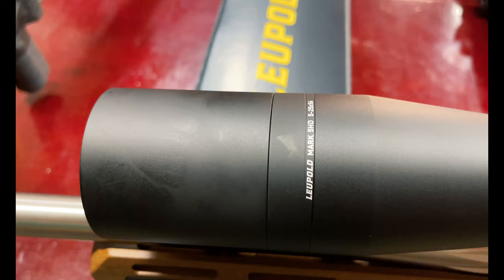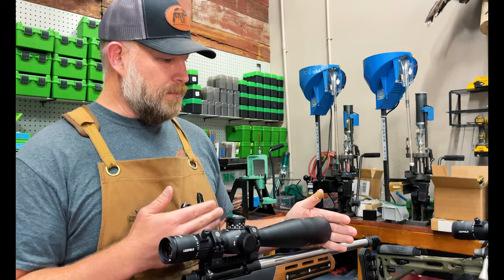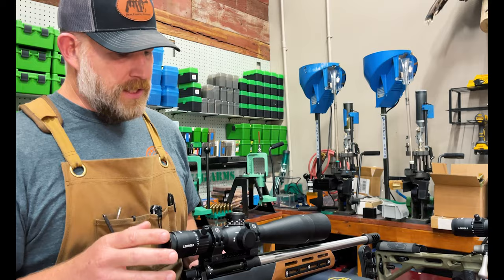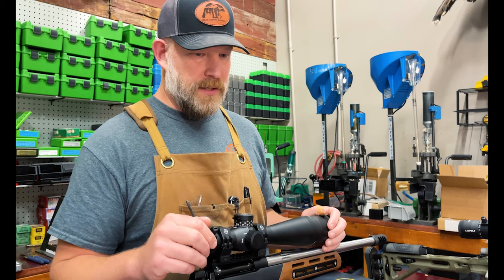They come with a sunshade as well, which is nice. Some of the places that we hunt, we hunt in very steep country, so a lot of times you cannot help but be shooting somewhere into the sun — long range too. It's really going to help block that sun and help with target focus. So again, the Mark 5 is very similar to the VX6HD, with a couple of differences. The main one being this is first focal plane, that one is second focal plane. They're both fantastic scopes — it just depends on what fits your needs, but we run both of these in the shop. We love them. We've field tested them. They each have their place.